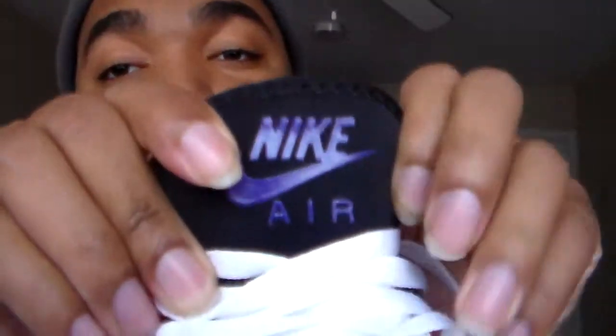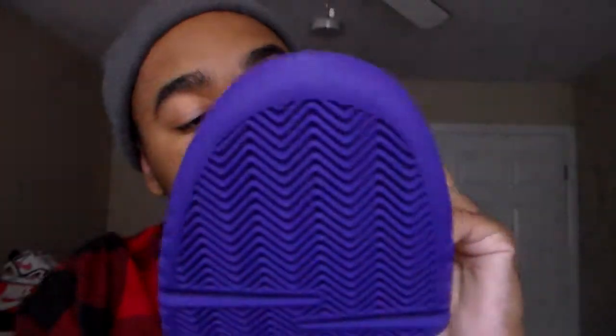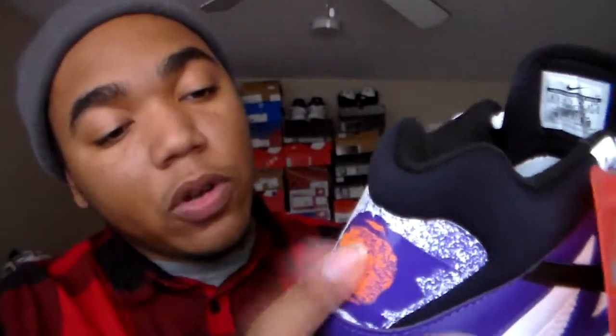Sneakers are like art, man. At the top of the tongue you've got just a little quick screen print. And obviously you can see that's purple, but this flaming ball back here — that's definitely an iconic Agassi logo. All the athletes had their own logo and stuff.